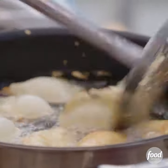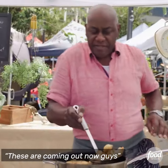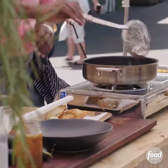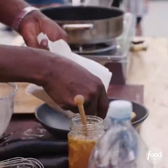You can see that lovely golden colour to those. These are coming out now guys. Beautiful — a lovely gorgeous colour to those.